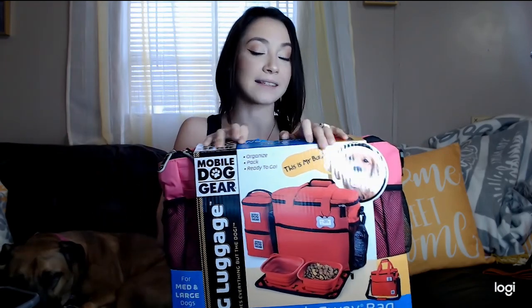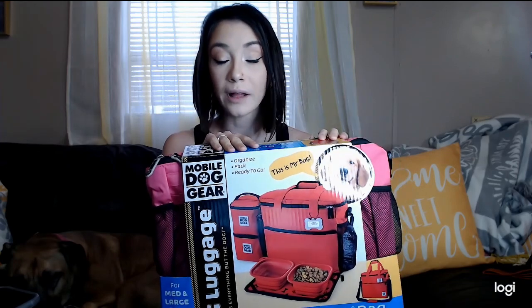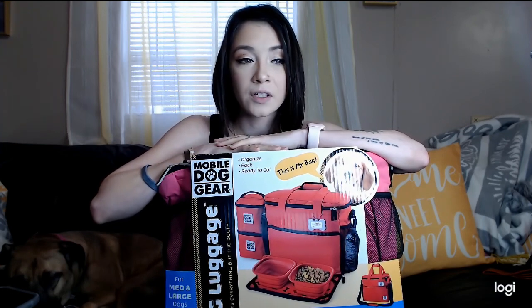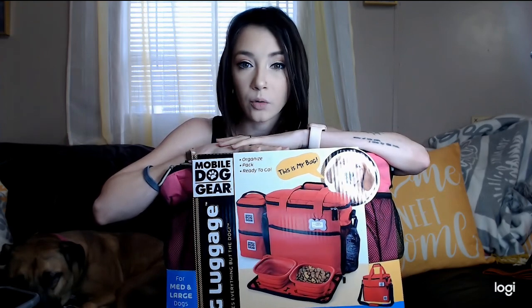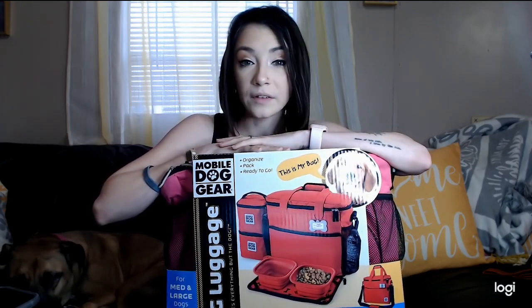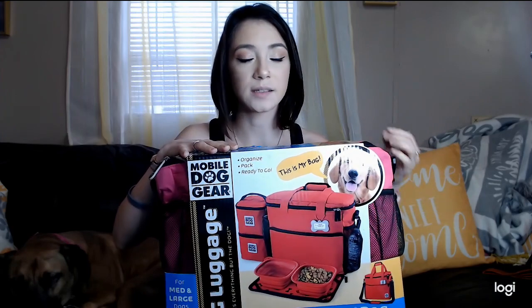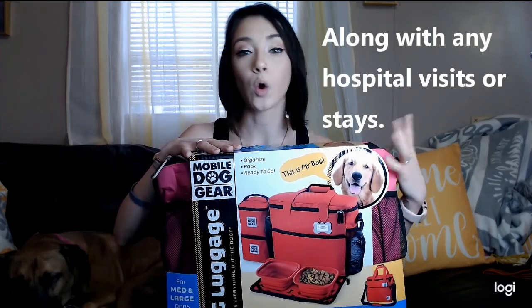Hi everybody and welcome back to another video! I am extremely happy about this one. We are partnering up with Mobile Dog Gear and I could not be more ecstatic. Not only are they great for your pets in general and being able to travel with all of their stuff in one spot, but being a service dog handler I feel like it's even more essential. When I travel I have so much of my own things and my own medical things to pack, and I've also got to take care of this girl and she needs her own bag so we can put her food and whatever she needs to not just be a pet on vacation but to be a working service animal.